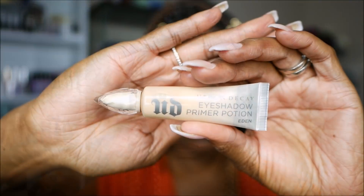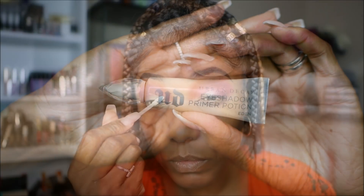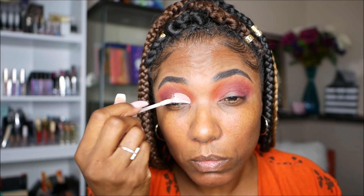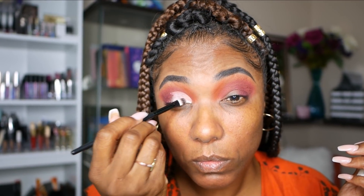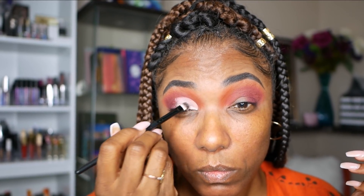Now I decided to use my Urban Decay eyeshadow primer potion to cut my crease today. I found that I really like cutting my crease with this a lot more than using the LA Girl Pro Conceal. The base is just really, really nice and the eyeshadow stuck to it very well. It was easier for me to cut my crease using it, so I'll probably be using it in the future.